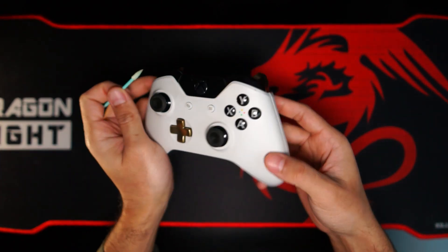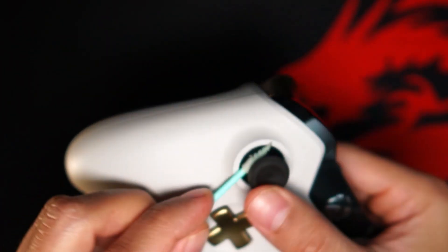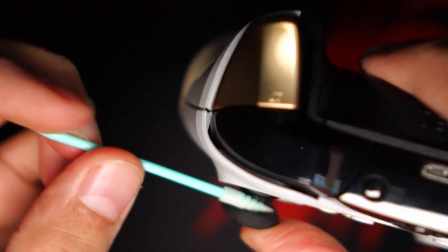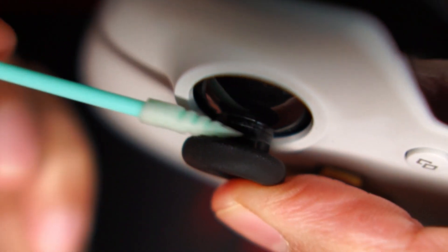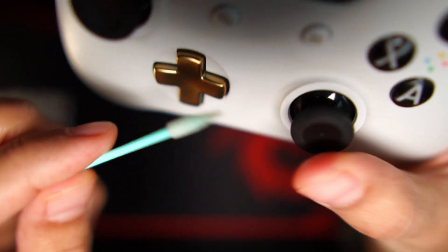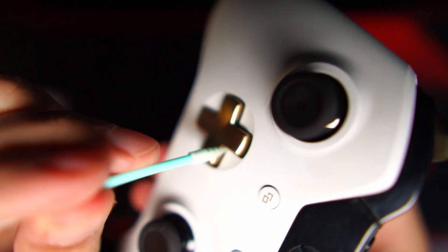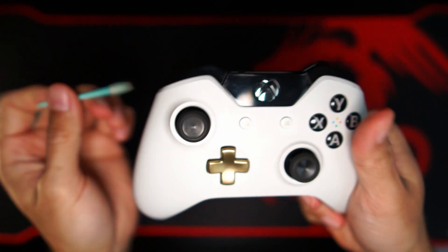Now we are also going to use this under the d-pad — I'm pulling the d-pad backwards and using the swab in here, going all around. And then on the other side as well — the other joystick area. Sorry, I am covering the view sometimes; I forget to pay attention to what you are seeing. And this is a clean d-pad now.